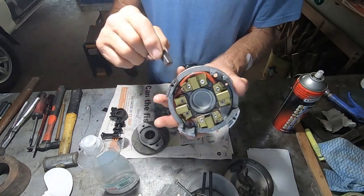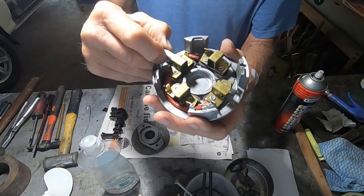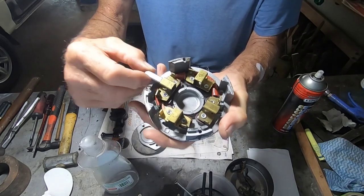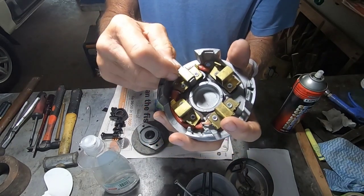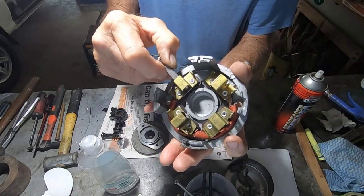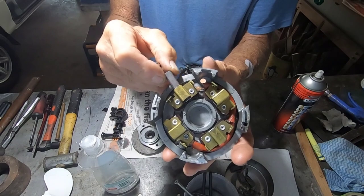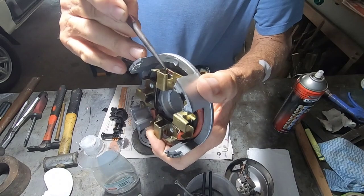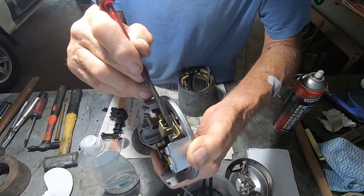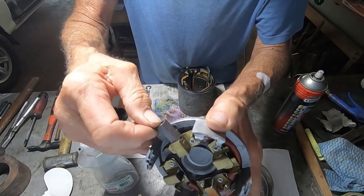I've got the brushes here and the brushes should slide in and out of these holders nice and free. Some of them are all right — that one's fine, it slides in and out just beautifully — but this one is tight and it jams the brush. This one here it's fine, and this one it's nearly impossible to get the brush in. What it is is these brass holders — when they were bent in the factory they bind on the brush. So I'm going to have to file it a little bit so the brushes go in nicely.